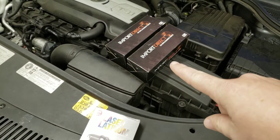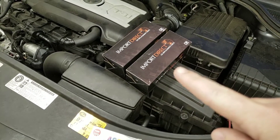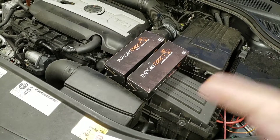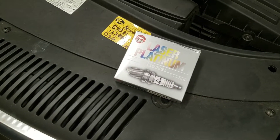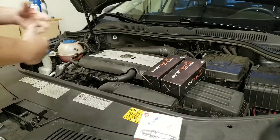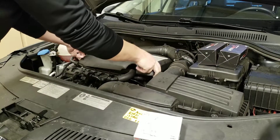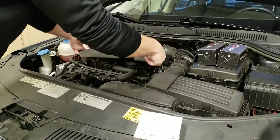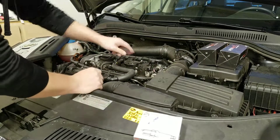The parts I got were just two coil packs from Import Direct. I always buy these from O'Reilly's and I've used Import Direct for a lot of stuff with no trouble, so I do recommend this brand. And of course some NGK spark plugs — we went with the laser platinums because that's the best stuff you can buy.